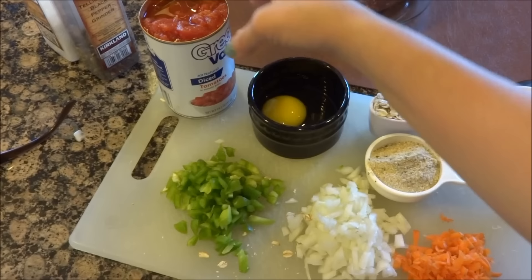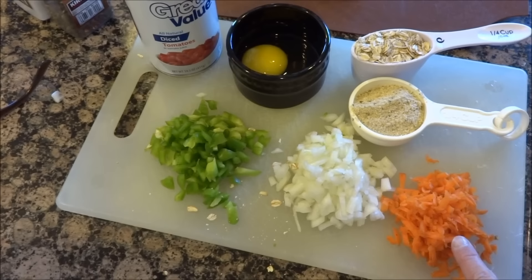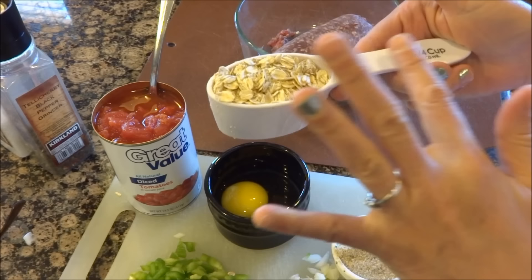I've never heard of an eight-ounce jar, so this one is 14 ounces — I'll just use half. The recipe also calls for a half cup of chopped green pepper, a half cup of chopped onions, some shredded carrot, a fourth cup of Italian breadcrumbs, and a fourth cup of oats. Paula uses quick oats, but I don't have any.